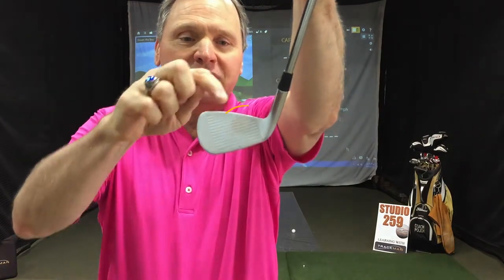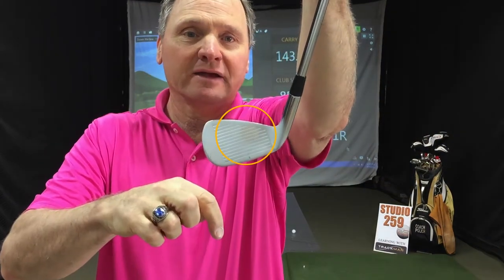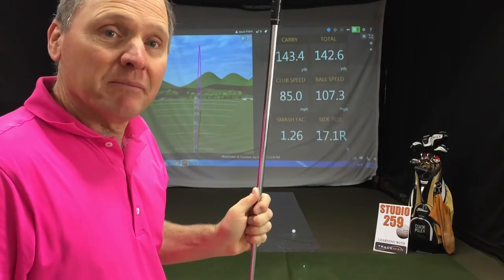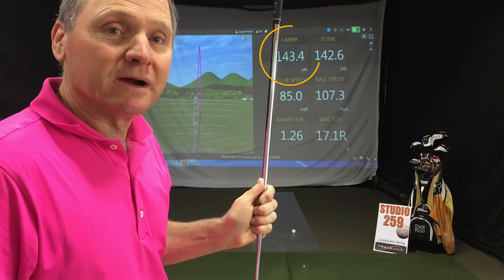So you can see this shot hit very high on the clubface. Club speed just a little bit lower, but we're down almost 20 yards.